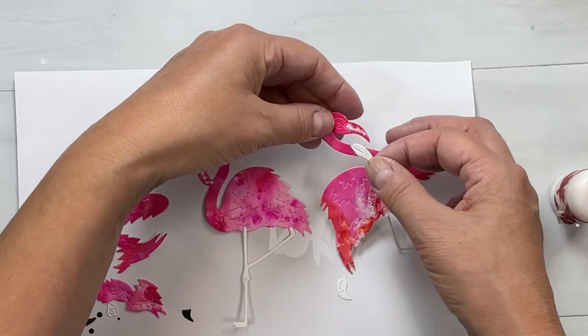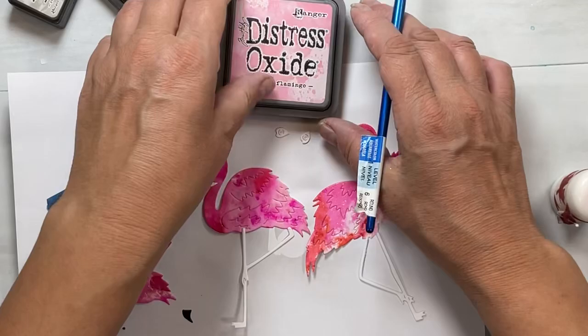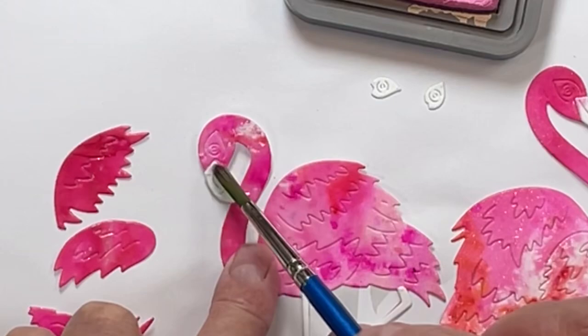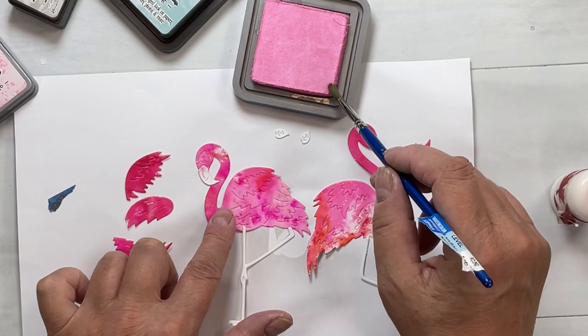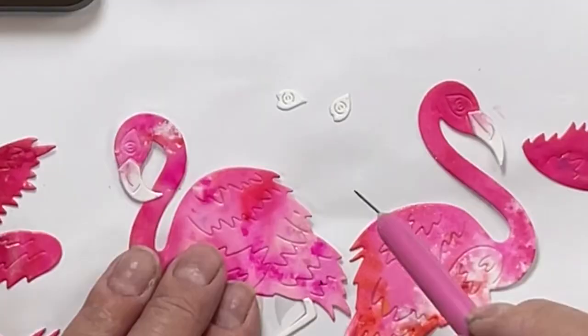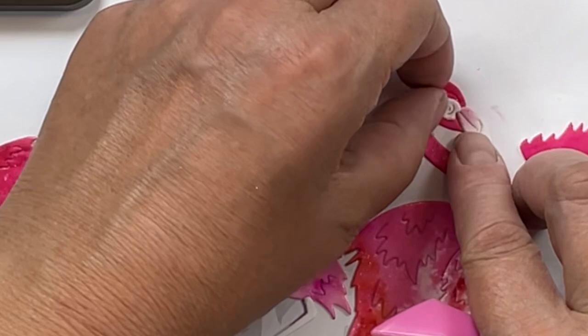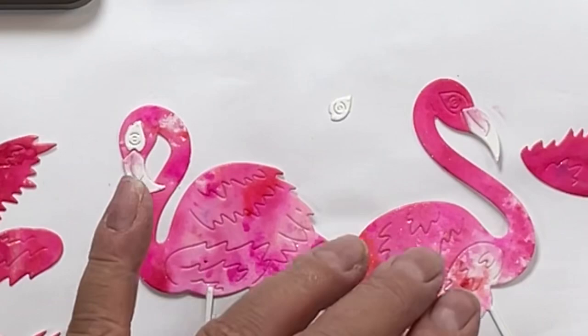When you glue the wings on, if you don't get these completely lined up, the wings and the tail are going to cover up any errors in alignment. The beak comes in two pieces — one's a pointed long beak and one's kind of curved because of where the bird's neck is curved around. I do recommend taking those pieces and gluing them on first. I noticed when looking at pictures of flamingos that they have a little bit of pinkiness at the top part of the beak.